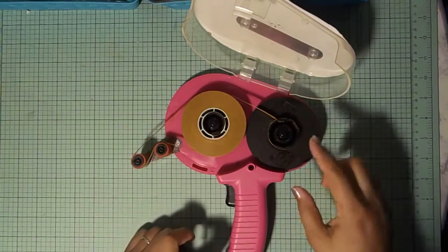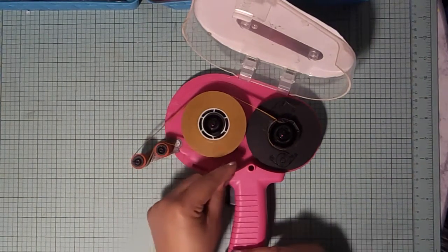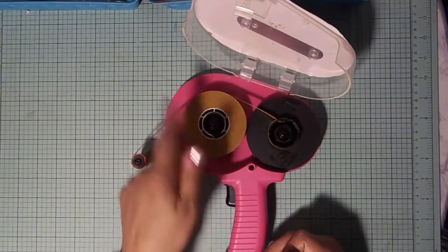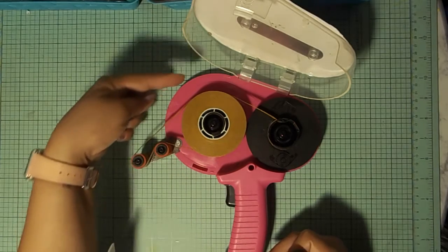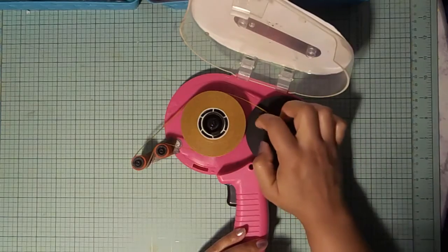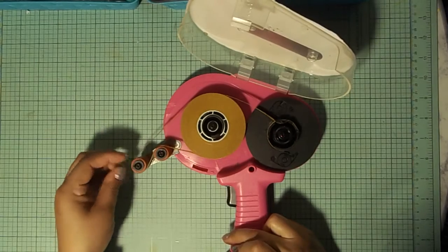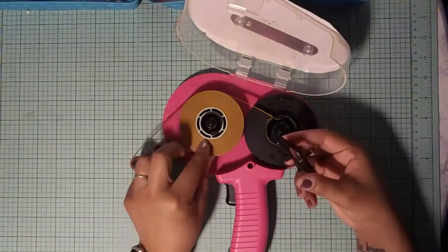Once you have that, remember: we placed the whole roll in, made sure the little tab was pulling out from under — like the toilet paper debate, but this time going under. We went under, over the first roll, then under, back over, then around, and put it through the little grooves. Most of the time it'll hold. On a brand new dispenser it may not, but mine holds automatically because I've used it so much — it's a little tacky.